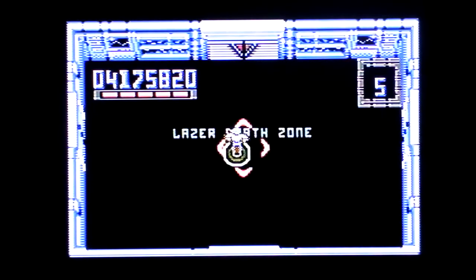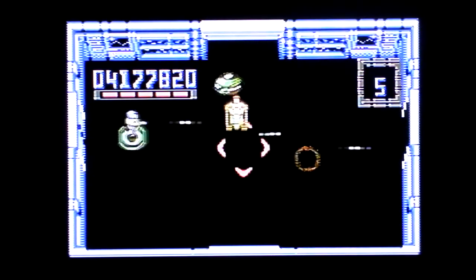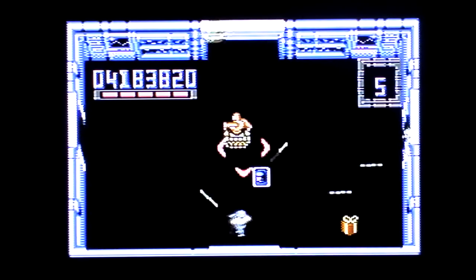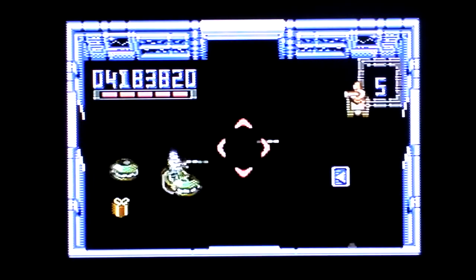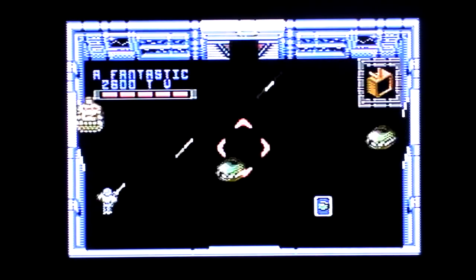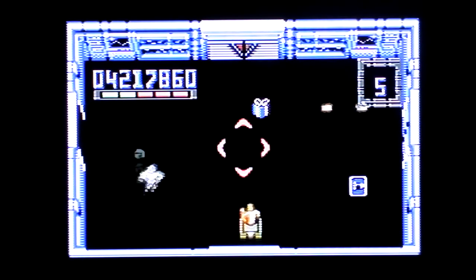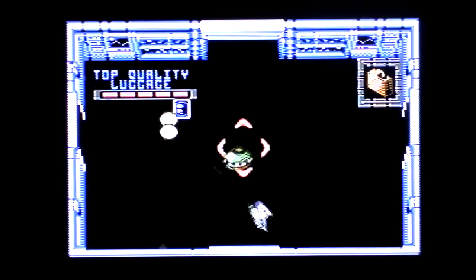Laser death zone. Is that a death zone? Who's the death zone for? I'd better say ta-ta. Thanks for watching, I hope you enjoyed — all that sort of stuff. In case the camera cuts out — if it does cut out, just assume I've said all that. Thanks for watching, all that malarkey.